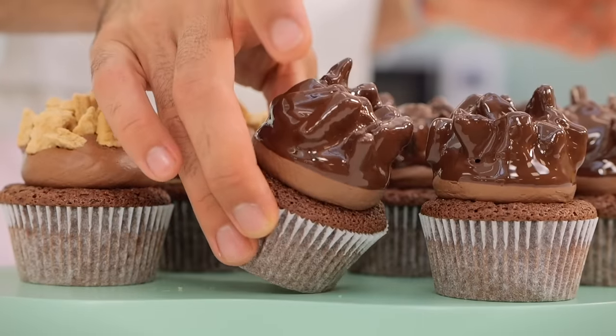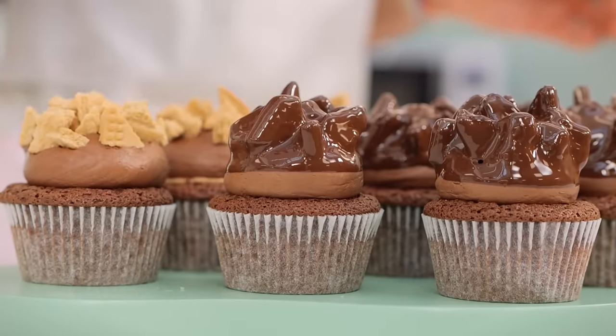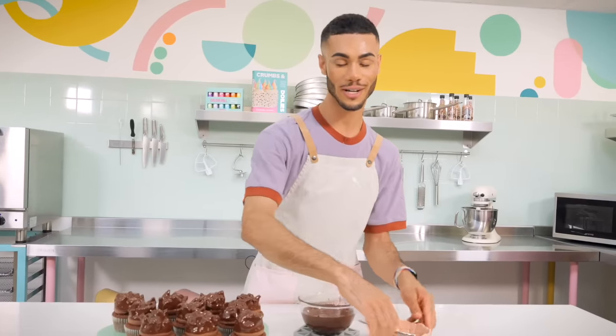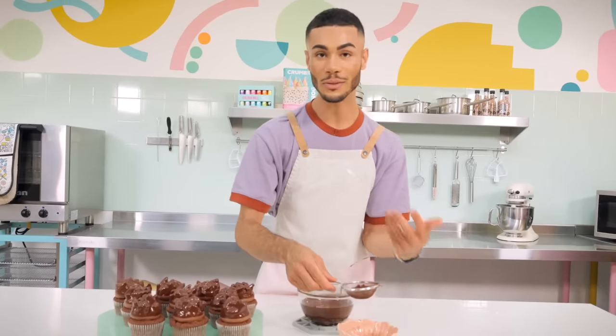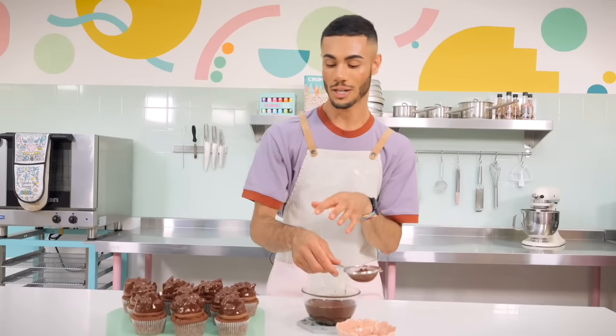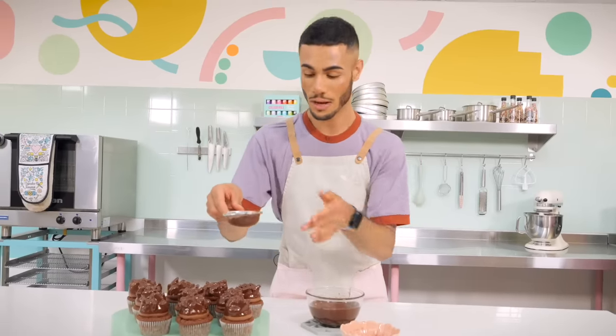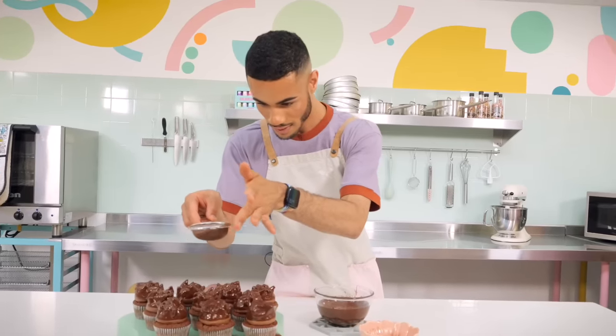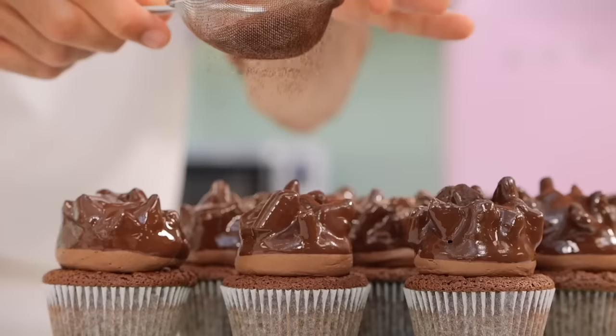These look beautiful - I'm obsessed with anything shiny and chocolate. The final flourish is just a light dusting of cocoa powder on top to add another dimension and texture, and they are complete.